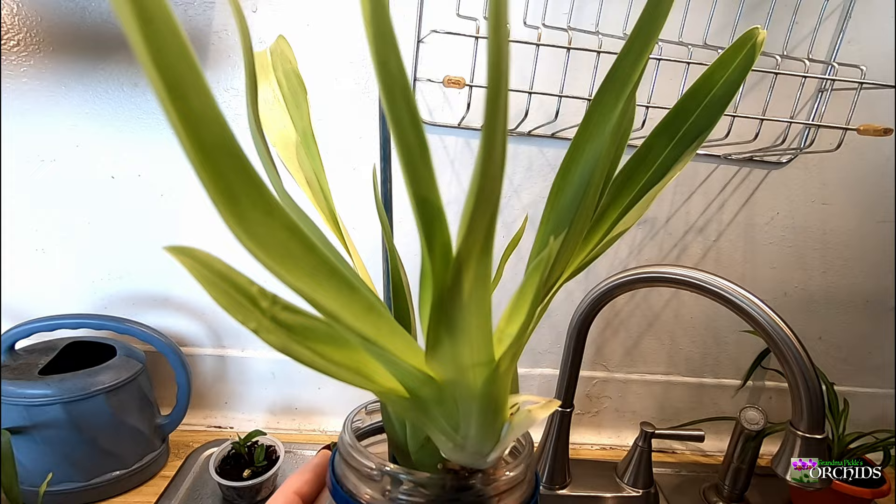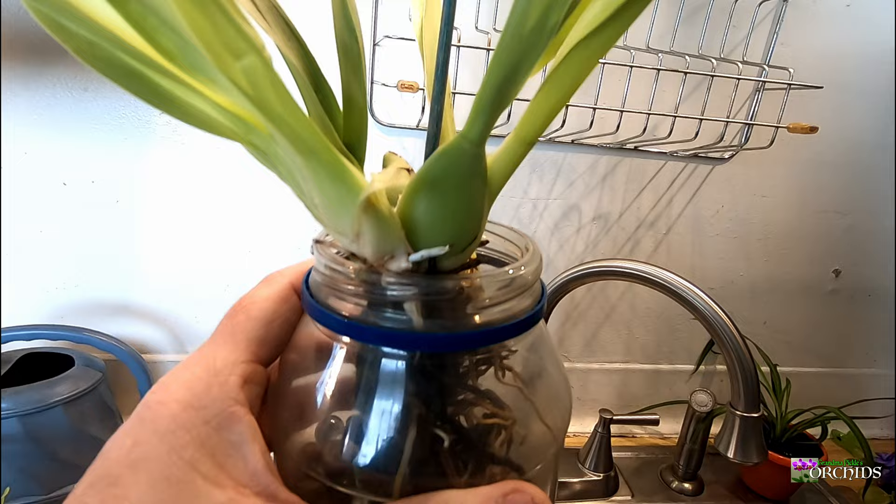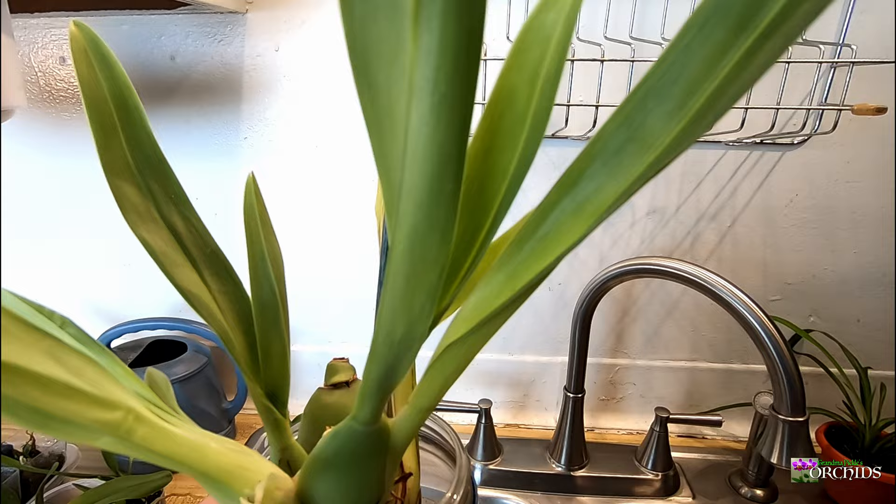When I got it and un-potted it, I found out there were two different plants in there. I'm not sure if they were two different colored flowers or the same, so I'm not really sure what I'm going to get — but we'll see.